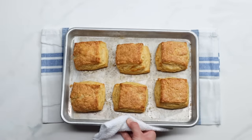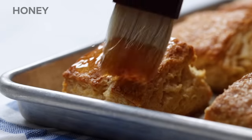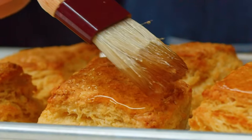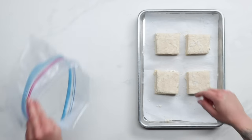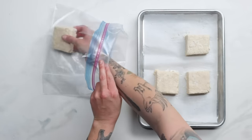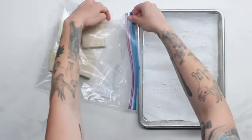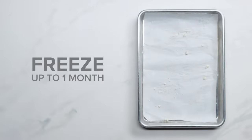Remove the biscuits from the oven and immediately brush the tops with some honey. These biscuits are not just texturally incredible — they're also layered with flavor. If you don't think you'll eat them all in a day, you can bake as many as you'd like and freeze the remaining unbaked dough for up to a month. Make sure unbaked biscuit dough is stored in the freezer, as storing it in the fridge may cause the dough to oxidize and discolor.